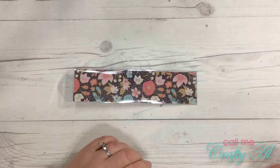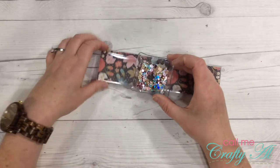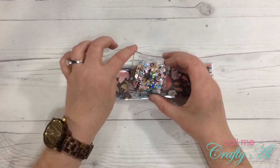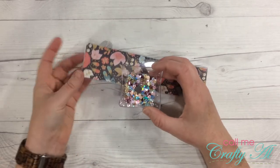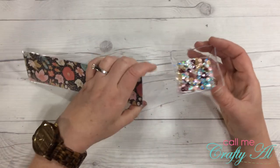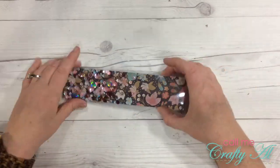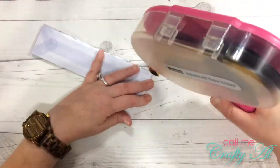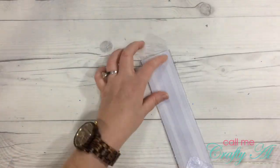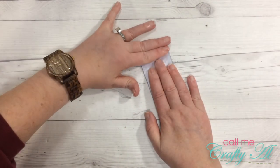The next thing we're going to do is put in our shaker bits. I've already pre-mixed those, and because my bowl has a pointed corner I can just pour them right in there — it makes pouring so easy. Now that the shaker bits are in, I'm going to close up the other end, making sure it's nice and flat before I seal it.